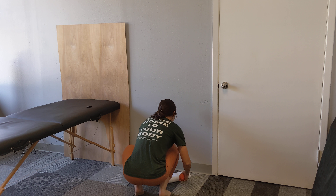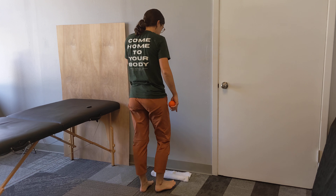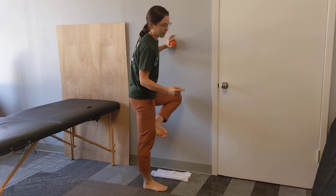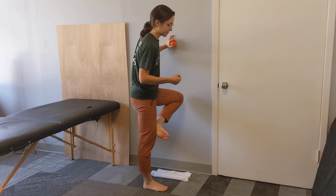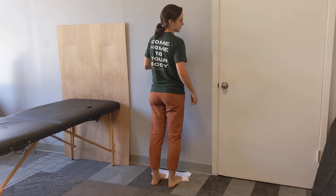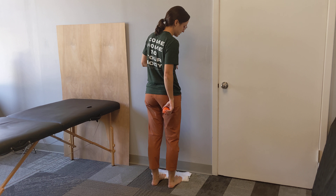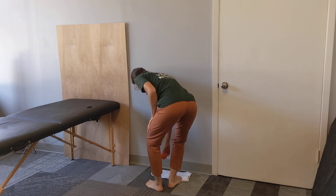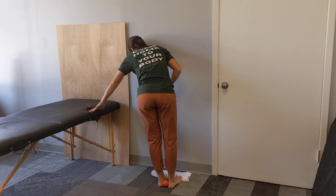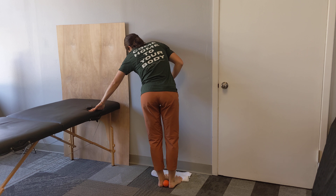The towel roll is on the ground and I'm going to put my feet on the towel roll, but just my toes up to where the knuckle is — or where my toes meet my foot — on the towel, so that those knuckles are still on the floor instead of on the towel. Then I'm going to put the ball in between my heels. I'm really focused on your big toe being on the towel.